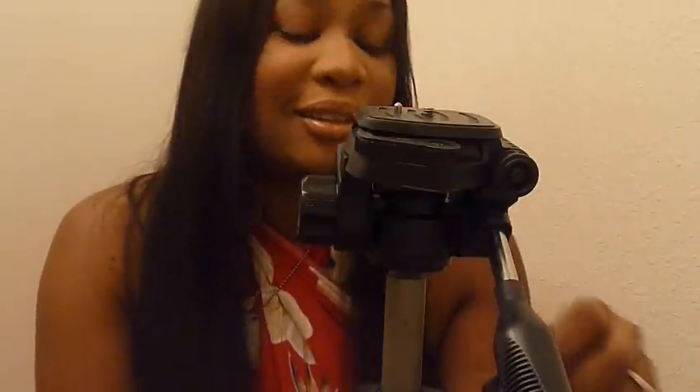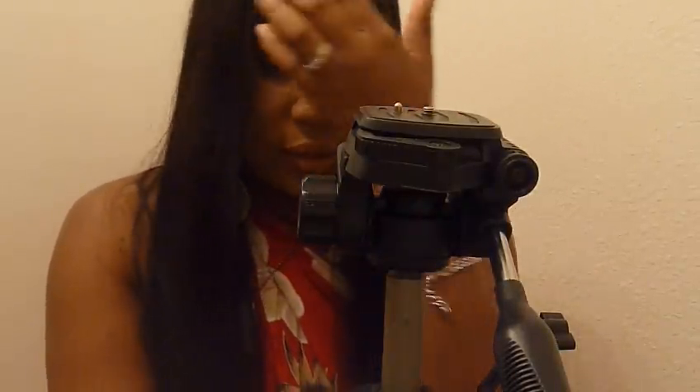Hi, it's JamesRow37 with a quick tip — hit or miss, you tell me. Might be a miss, but anyway, this video is about using the tripod as a stand to ventilate on as a cheaper option.